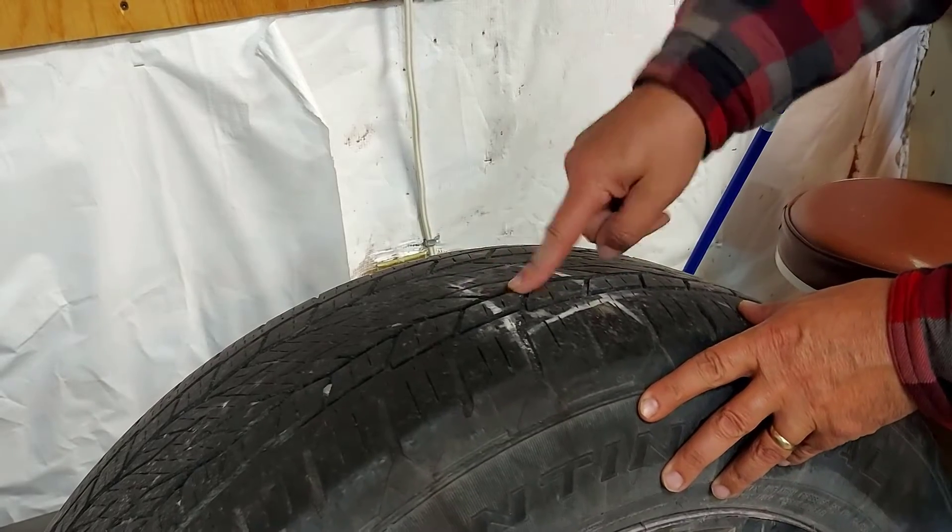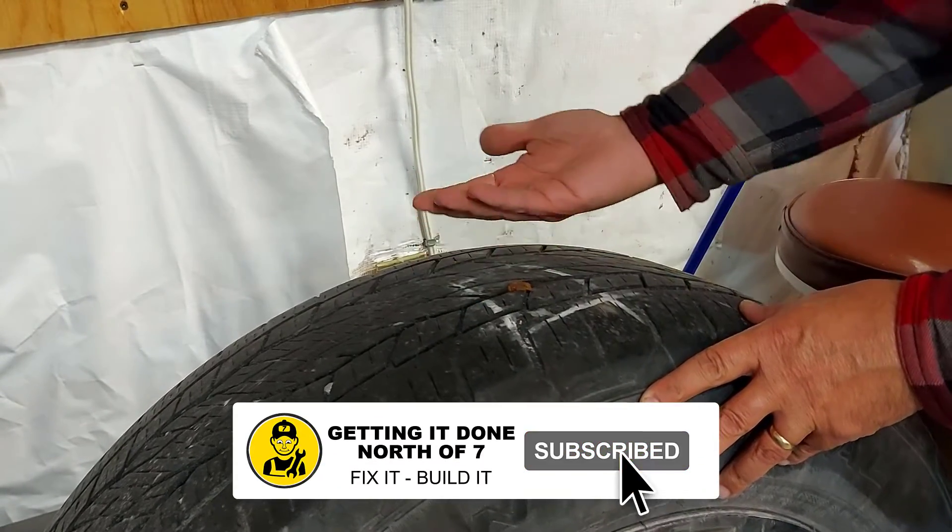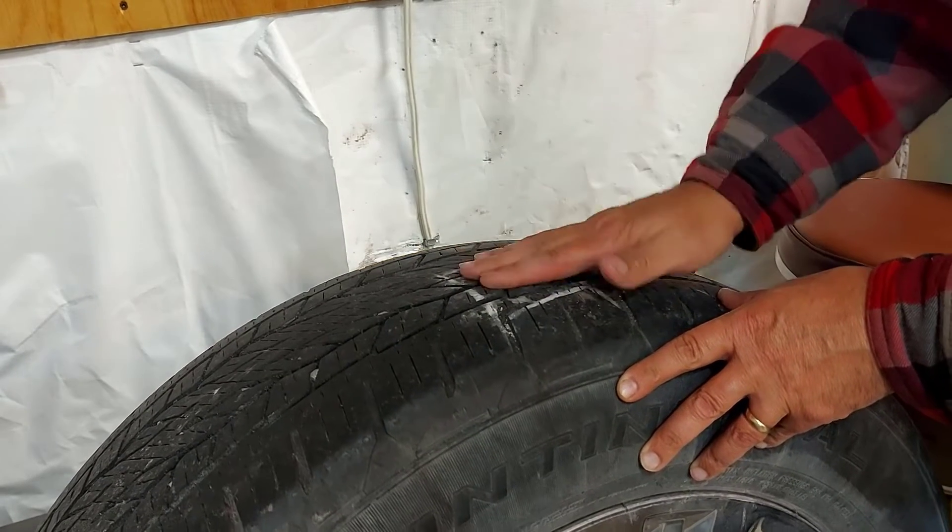Right now they can plug these with a patch on the inside of your tire — it's like a plug and then a patch, and it works really well.